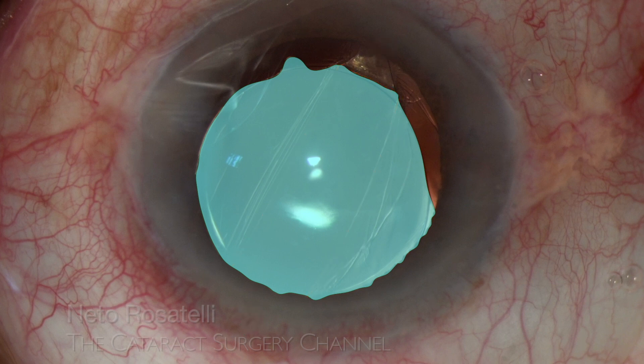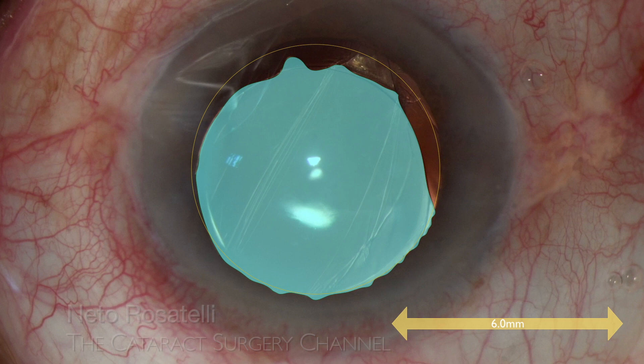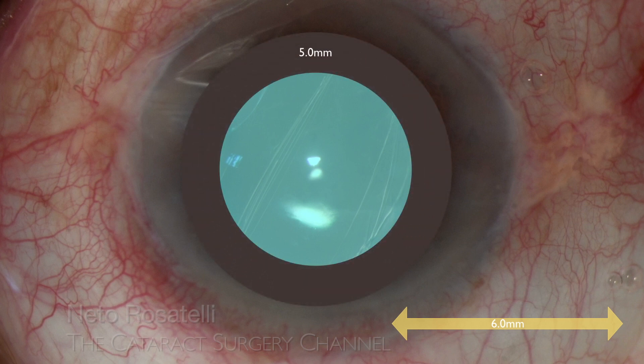Now let's see about IOL centration. By using the 6mm IOL optic as a gauge, we can measure things. Pupil contour is highlighted also. By simulating a 5mm pupil, we can see that the optic is fully covered. That's probably the maximum pupil size this elderly patient will have in scotopic conditions.